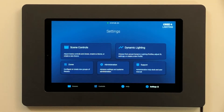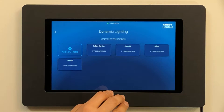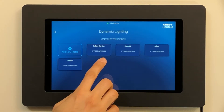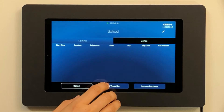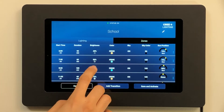The dynamic light feature enables you to define how lighting in your space changes during the course of a day. You can set this feature to automatically run for your space by defining a profile. As you can see, we have four predefined profiles here. You can specify the time of day and the corresponding light level.